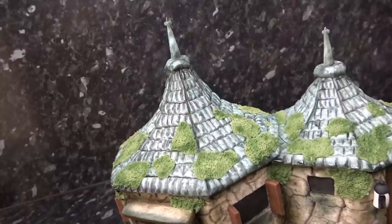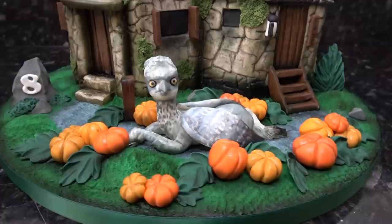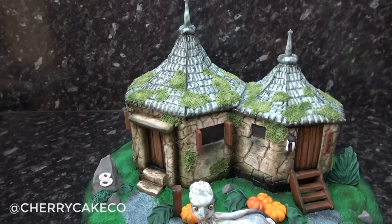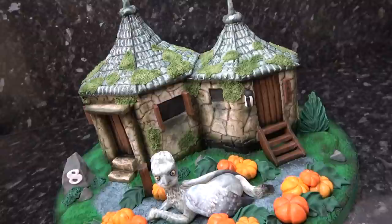And we're done! I just love cakes like this with lots of texture. You'll see I've snuck the birthday girl's name in as a little door plaque on the hut and also placed it on a rock edge so it doesn't draw too much attention away from the scene. I hope you enjoyed this one and picked up a few tips to add to your own cakes. If you've created any cakes using my tutorials, don't forget to tag me on Instagram as I love to share them in my stories. Also maybe consider sharing this tutorial if you found it useful — thanks guys, see you next week!